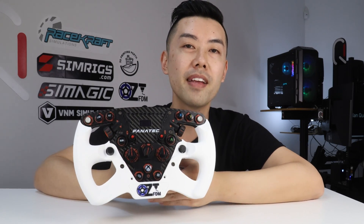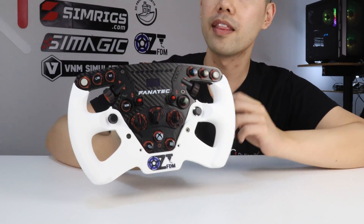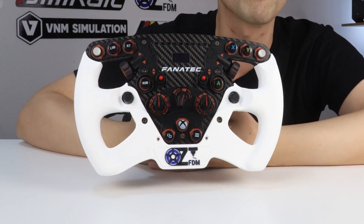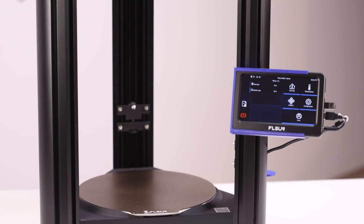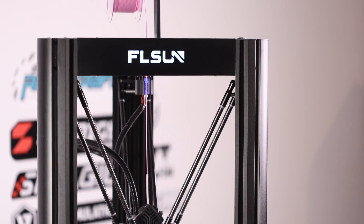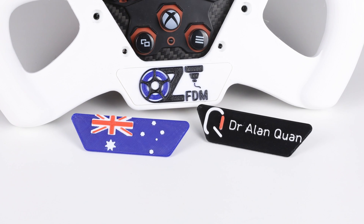If you like to personalise your rig, I've made a version of the one-piece front grip design with a little accent plate. This wheel actually belongs to my friends at AusFDM, who are also my 3D printing filament supplier. Be sure to check out my review of the V400 printer. The accent plate supplied in the digital file is blank, but it's quite trivial to modify the STL to apply your own logo, and here are a couple of examples I've also made.